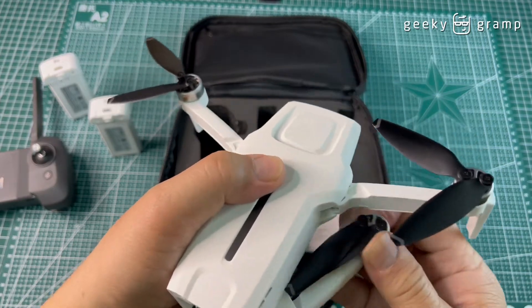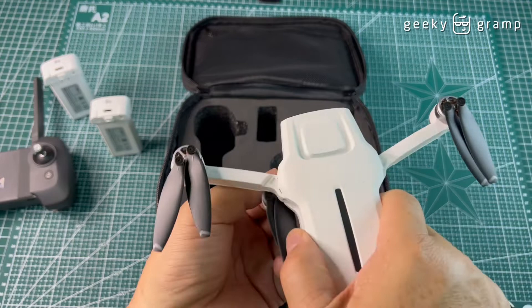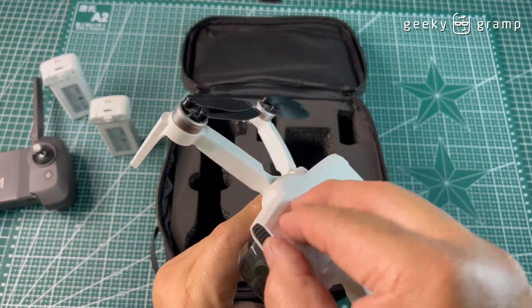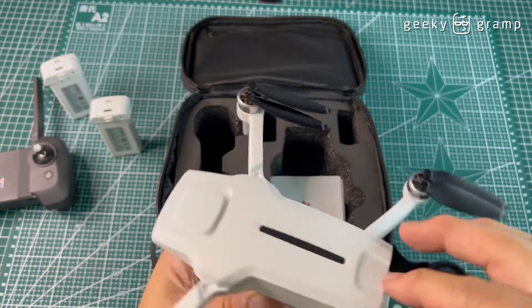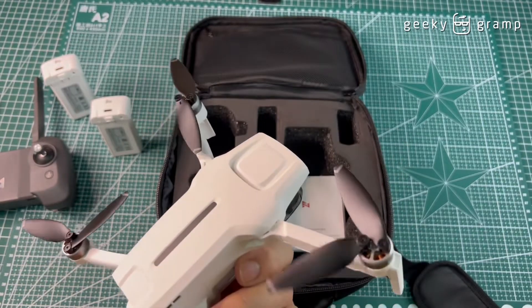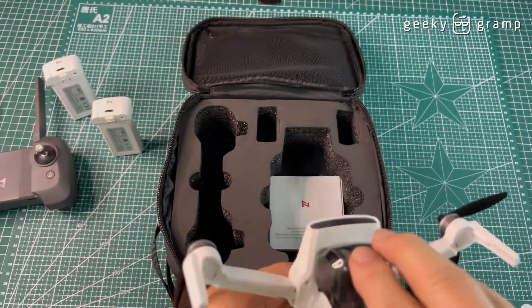How do you open this? Normally you open drones in a standard way — some tilt this way — but if you see the hinges on this one, it opens this way. There's airflow venting here, and only two sensors at the bottom. No other sensors on the side.